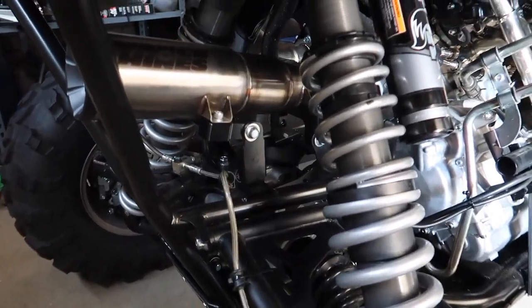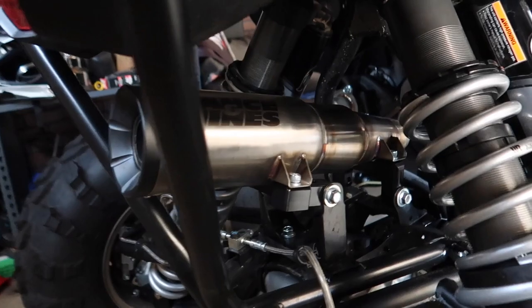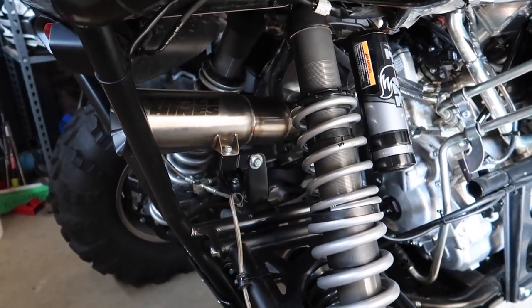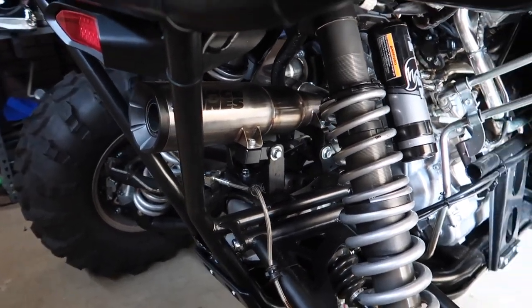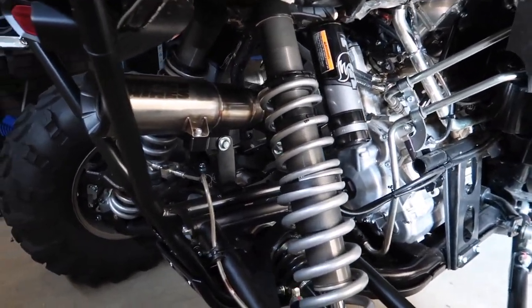At the engine we've got an exhaust — that's a Vance and Hines exhaust. I like it because it's not really loud at all, it sounds just right. I didn't want something loud and annoying that's going to drive me crazy, so I think this one's going to work out just fine.